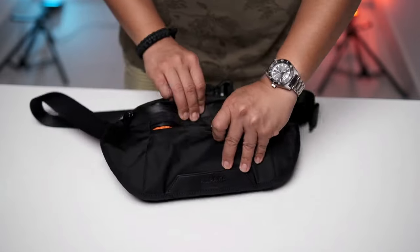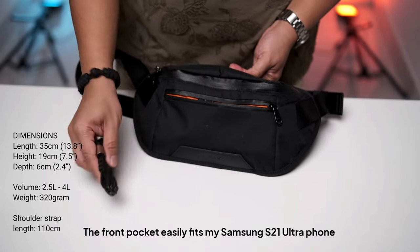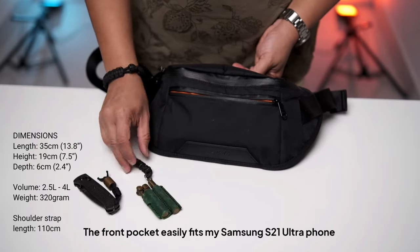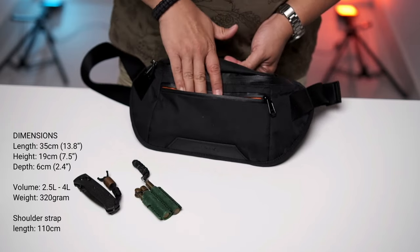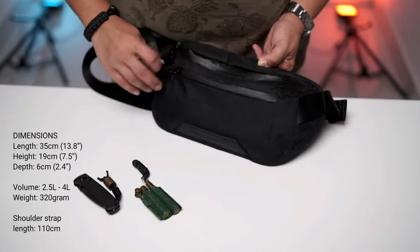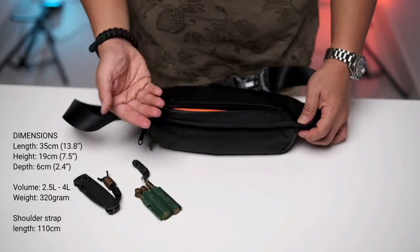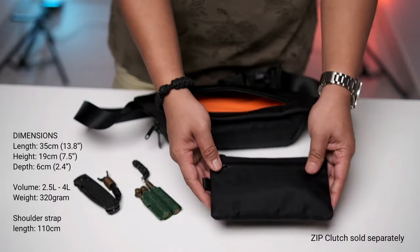What I have in the first small front pocket is my Benchmade Bug Out knife, a lighter plus a refill canister. In my rear hidden pocket — where you can normally put a passport or whatever — I usually put my zip clutch.